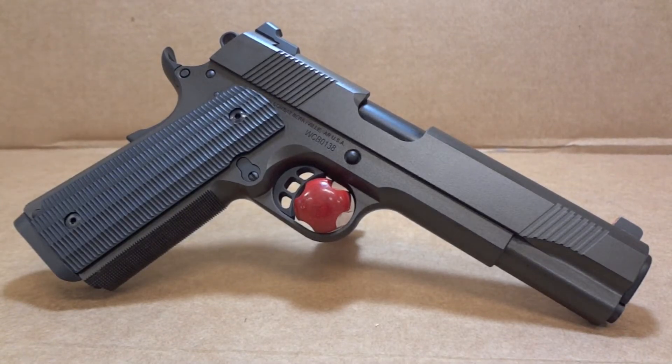Hey, y'all. Welcome back to Sin City Review. Today, we're looking at a Wilson Combat 1911, chambered in .45 ACP.